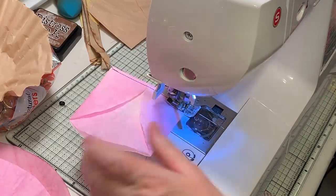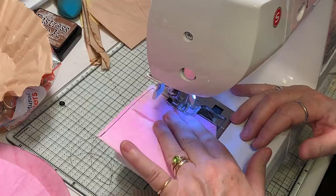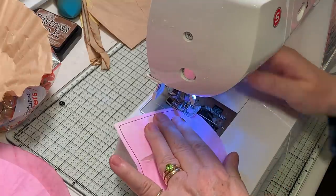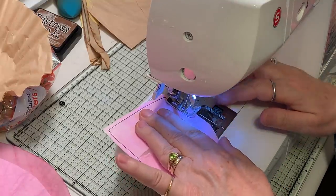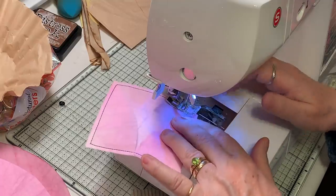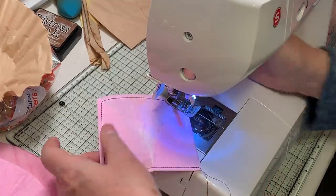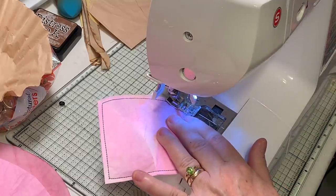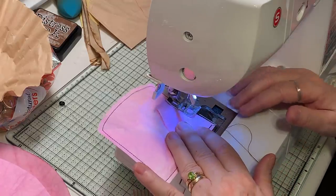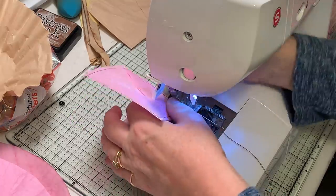Of course, once you get these prepared you can definitely embellish them further — put some little flowers, a little butterfly, or decoupage a flower on them. I think I'll go one more pass just to get a little more to the edge. Okay, so there we have that one.